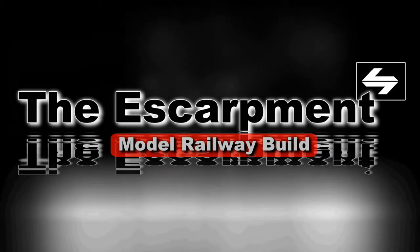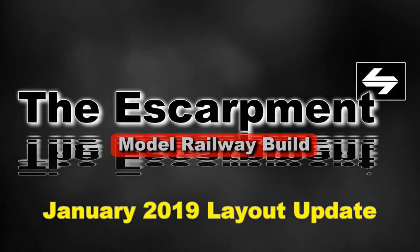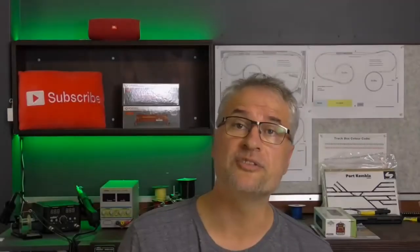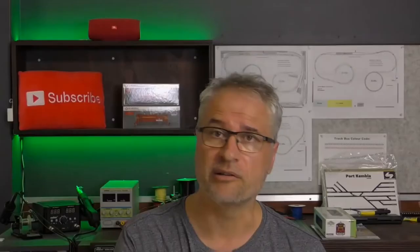In today's video it's going to be a quick layout update of what's been happening during the month of January 2019 on my escarpment layout. I've got all the point motors — all 33 — in place. They're installed, they're under the benchwork, ready to go.